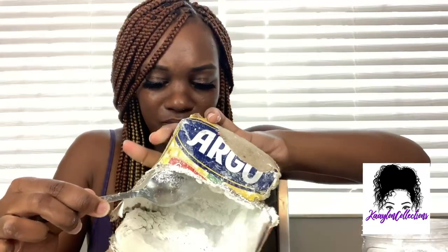Y'all, I love the smell of the dustiness. Oh yeah, that's a huge one. I'm sitting up here going through it like it's grits or oatmeal.